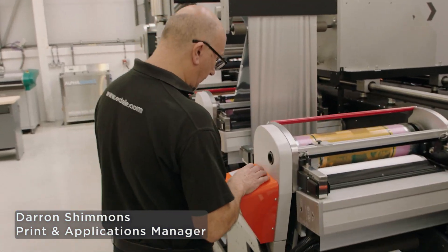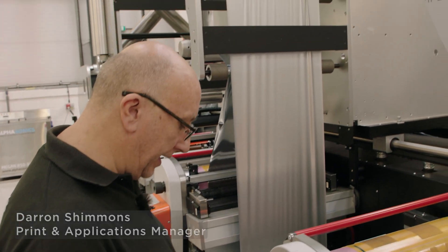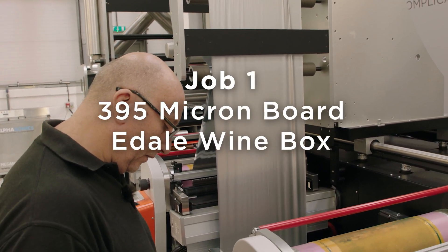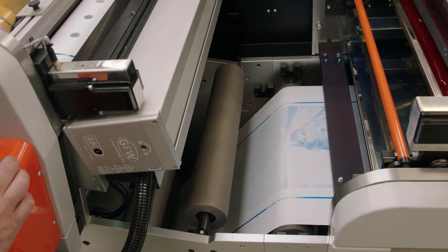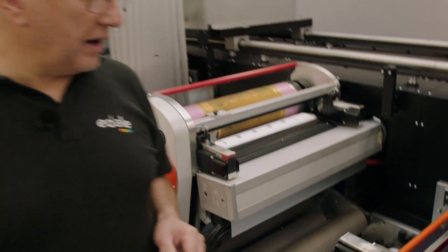Right, so what we'll do is we'll start printing now. We've got cold foil going down here. Just set the speed up a bit. Cyan already going down, so that's coming to register nicely there. So that's the pre-registered — that's done that.